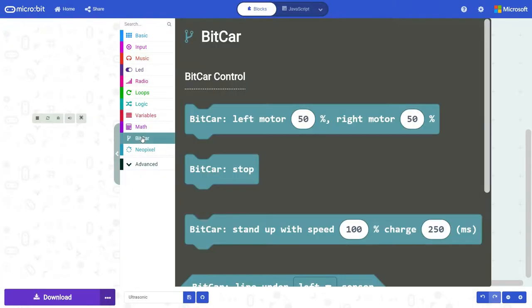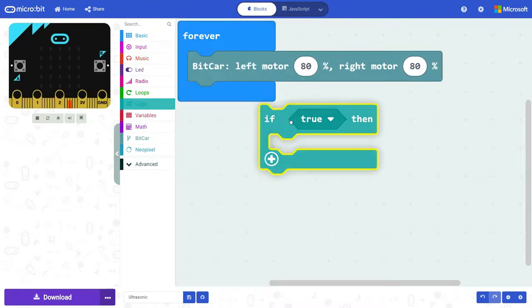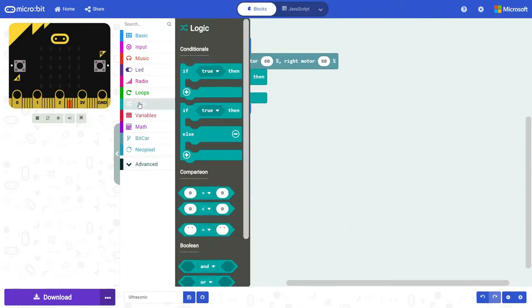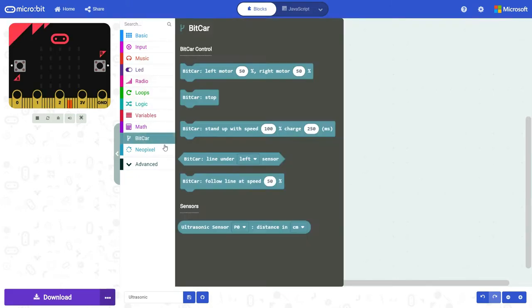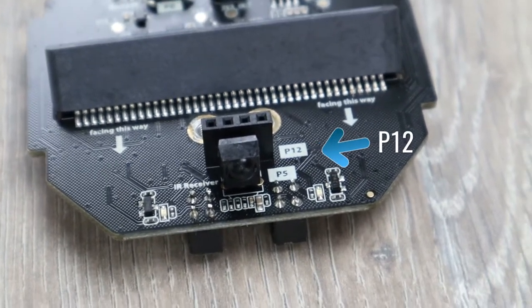We'll start the code by putting the car into motion at 80% of the motor output. Then we'll use some if-logic: if the ultrasonic range is less than 15 centimeters, it should stop the car. It's also important to define the port that the ultrasonic sensor is connected to — you can see this on the chassis.